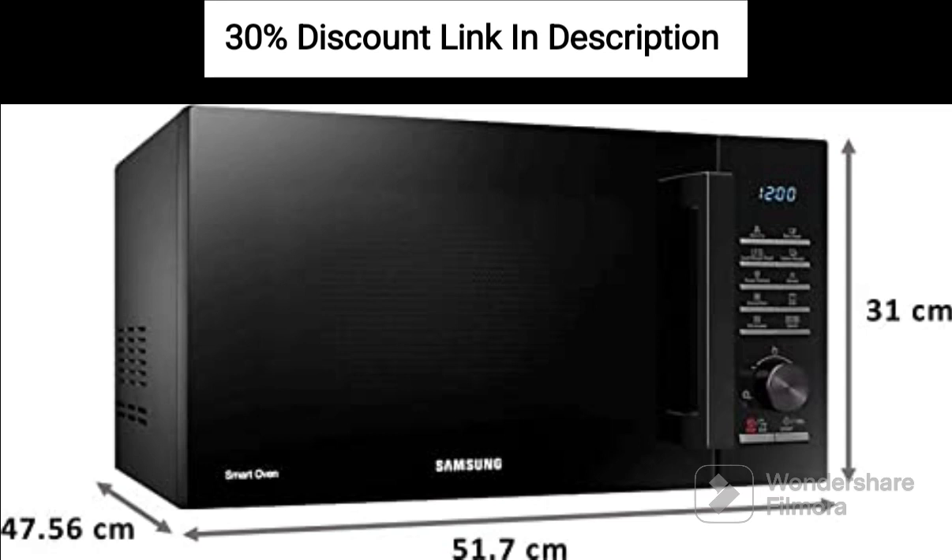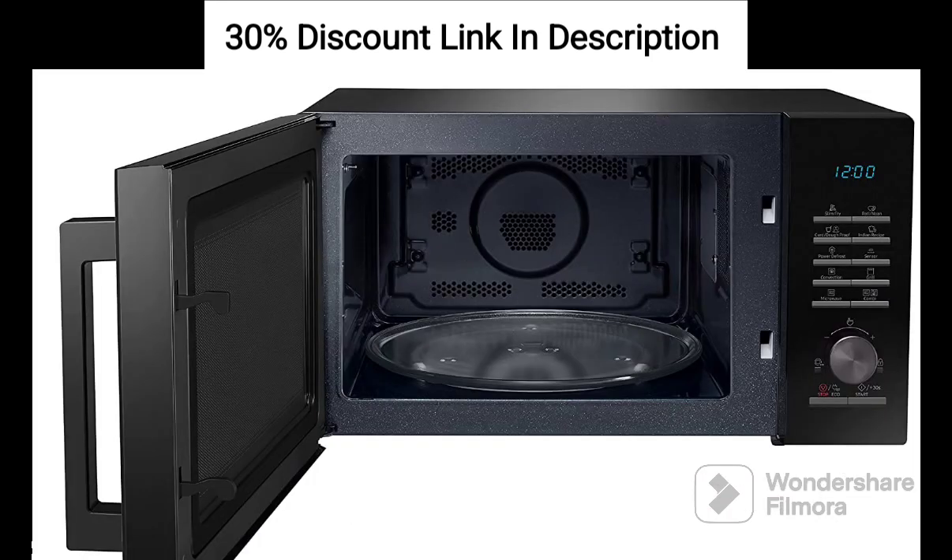Feature 4: Slim-Fry Technology. This innovative feature lets you enjoy crispy and fried foods with minimal oil usage. By combining the microwave's grilling and convection functions, hot air is circulated to produce healthier and deliciously crispy dishes.